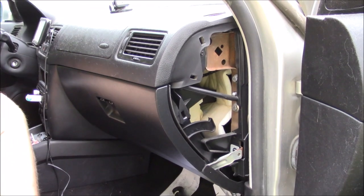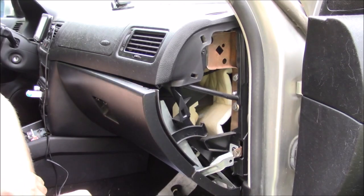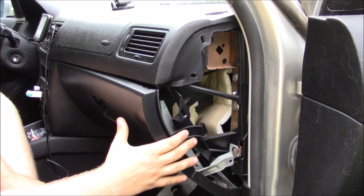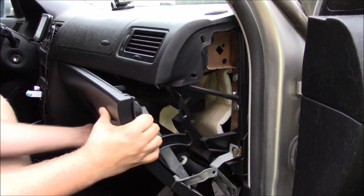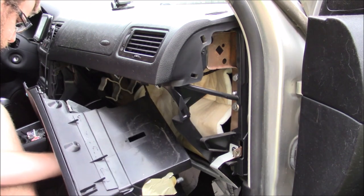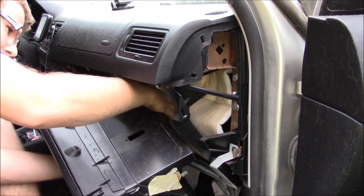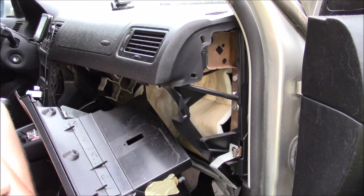Now that I've gotten all the screws out that hold it in place, as you can see it's just flopping around. Pull it out like so, and there is a cord right back here that you will have to disconnect using a flathead.